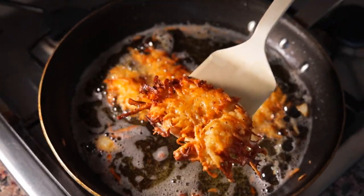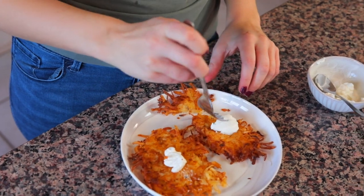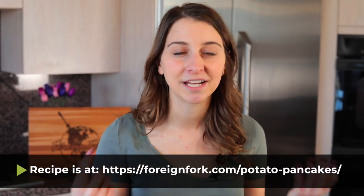Once you take your potato pancakes out of the oil, put them on a paper towel lined plate so it can soak up any excess oil, and then you're ready to eat them. You can plate them up with sour cream, which is delicious, or you can add applesauce on top for a little bit of sweetness. Whatever way you try them, if you do make them at home, don't forget to leave me a comment in the comment section below letting me know what you thought.